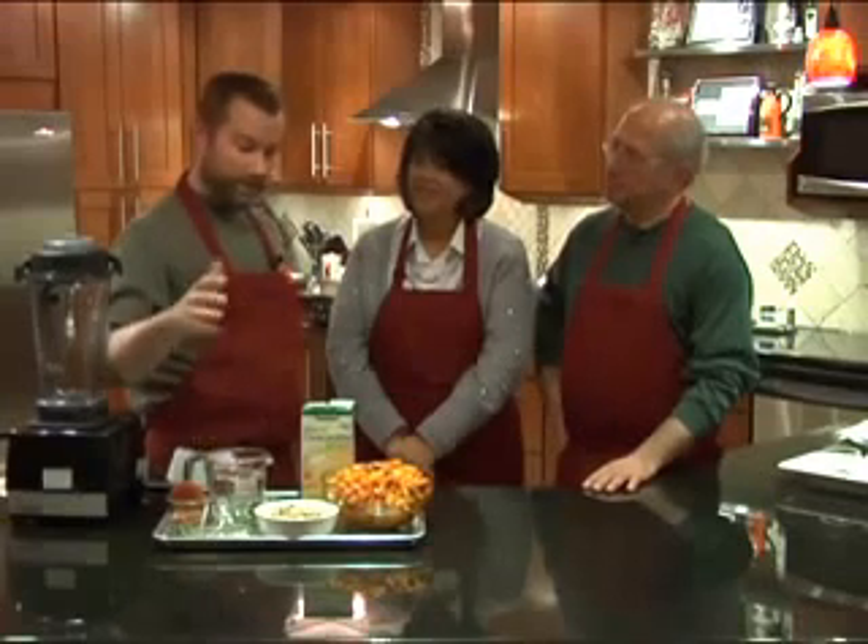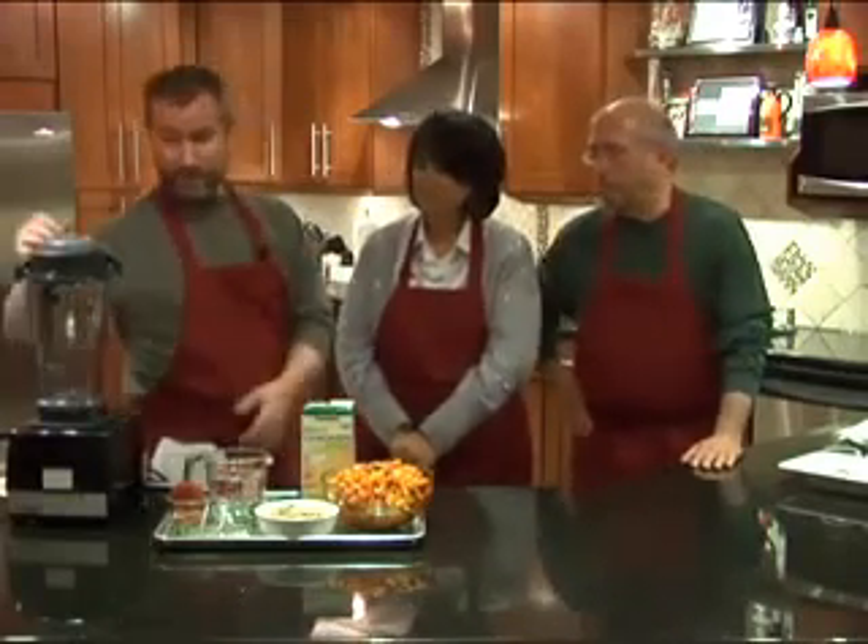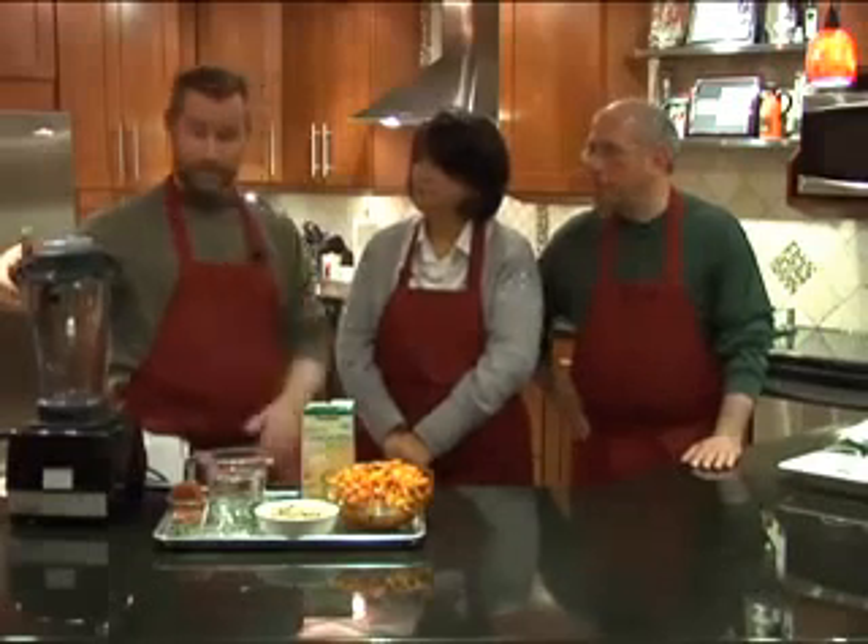We've got four cups of chicken stock, and water is added depending on how dried out the squash might be, just to loosen it up as you're making the soup in the blender. That covers the passive cooking portion.